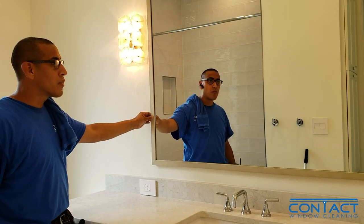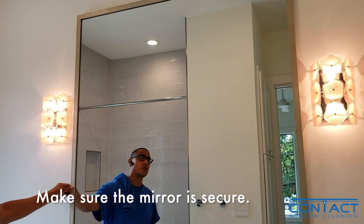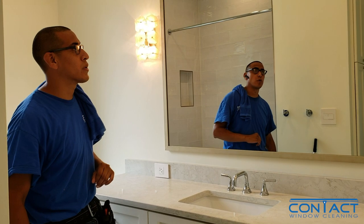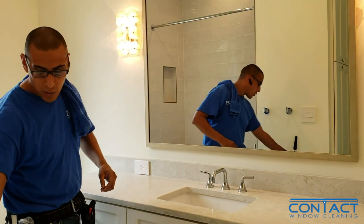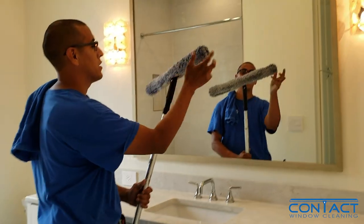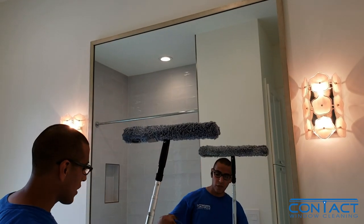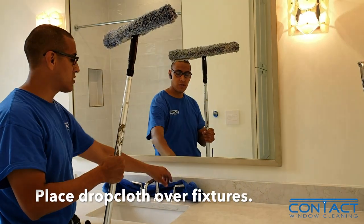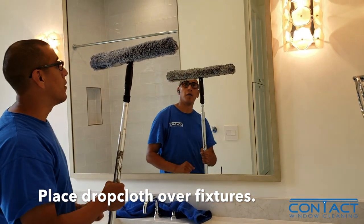Number one thing you want to look at is how sturdy the mirror is on there, so that if it's something very delicate you know to charge accordingly and to work lightly around it. This one's pretty well on there. What I'm going to do is get it with the pole. The way that we clean mirrors is with a lightly saturated strip washer. I always like to put a drop cloth right here over the fixtures because it makes it easier to clean up when you get done.